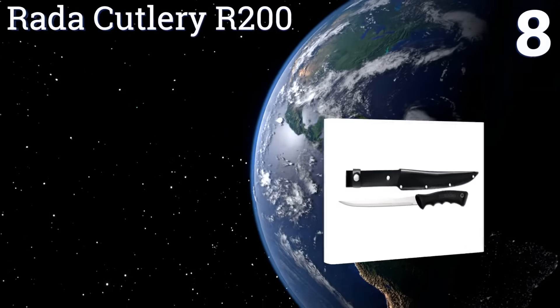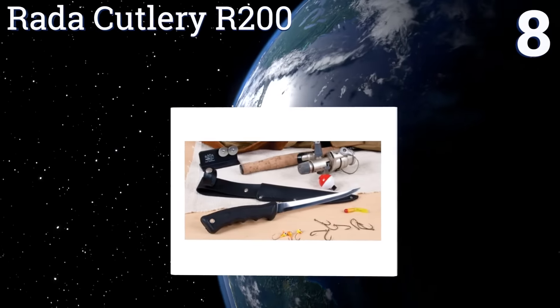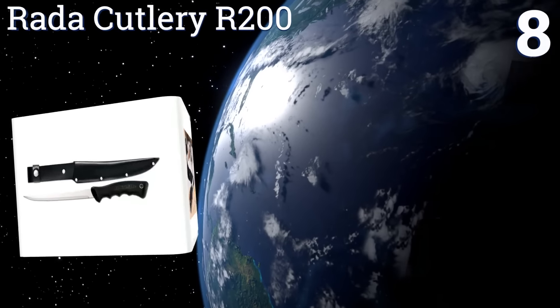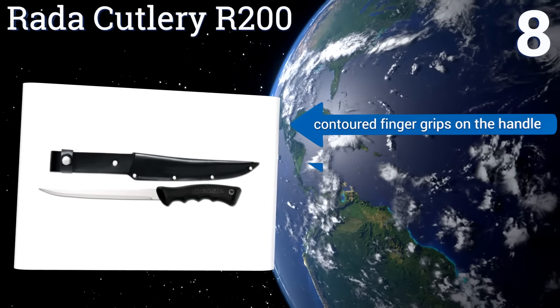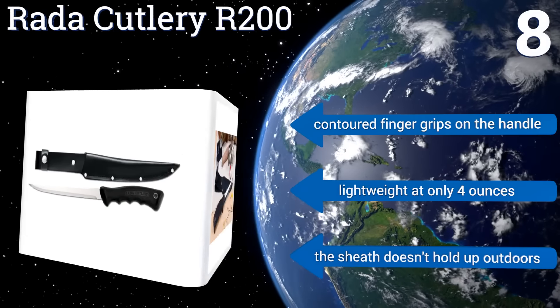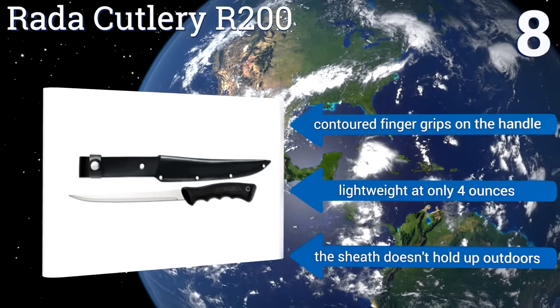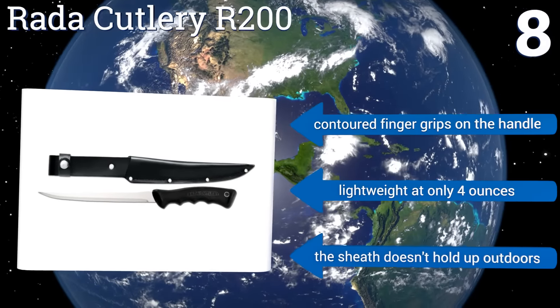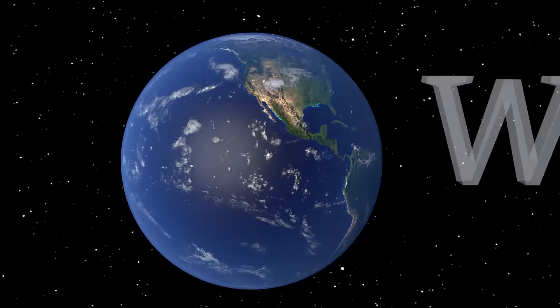Coming in at number eight, each Rider Cutlery R200 has been carefully hand sharpened to ensure that it arrives at your door with a razor sharp edge, making it a great value for its price. However, the blade does tend to dull quickly thereafter, so frequent resharpening will be needed. It has contoured finger grips on the handle and is pretty lightweight at only four ounces; however, the sheath doesn't hold up outdoors.